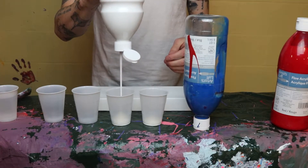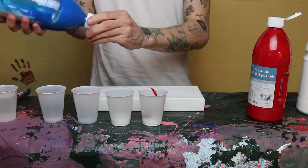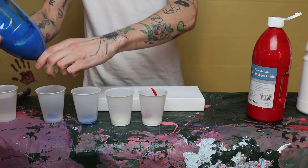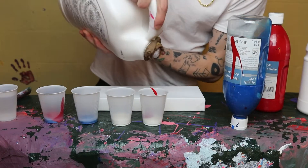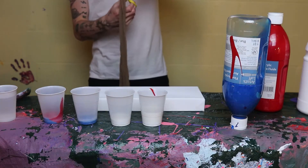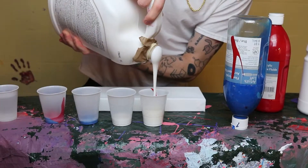You're going to fill up your cups with the colors that you like and what colors you're going to make with the colors that you have. You're going to do about half and half of the paint and the Flood Floatril. Once you get it all mixed together, obviously get a better strainer than me — get some new pantyhose and cut it up.